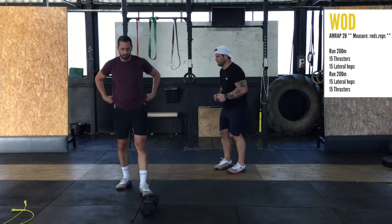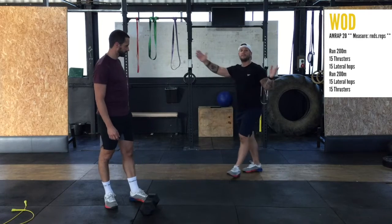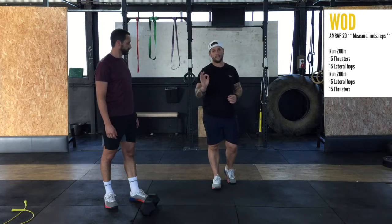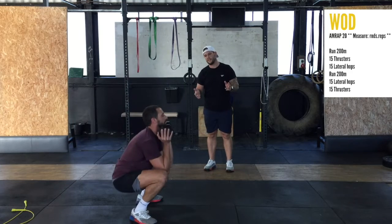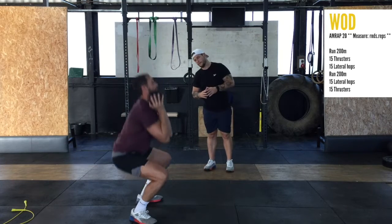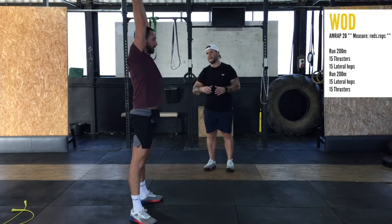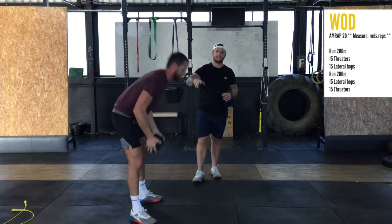From the top: running — we all know that one. If you don't have space to run a distance, spend one minute on that station. Then you move into your thrusters. Let's do three of these thrusters. One, two — great depth — three. Not all the way down; up — not low enough, that one doesn't count. Just so you guys know how that works.